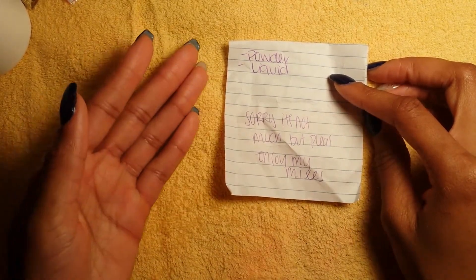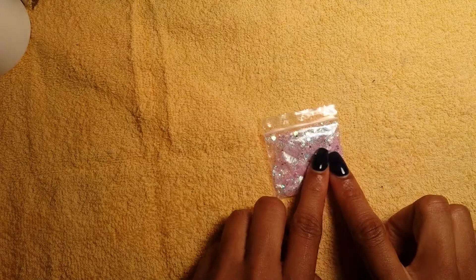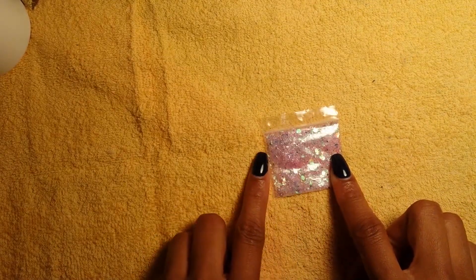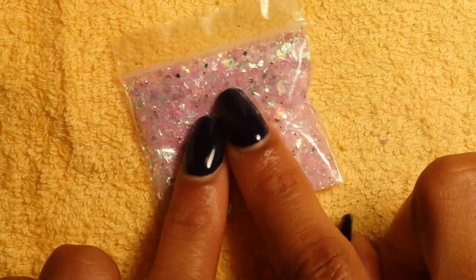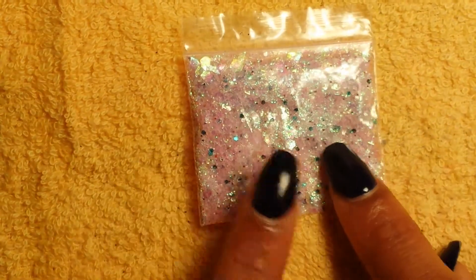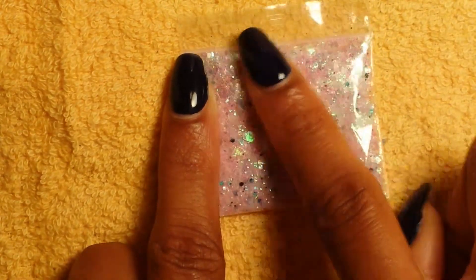She really did not have to send extra goodies at all. She sent her mixes, and I love this — I think I might do my nails with this right here, it's beautiful. I would name this 'Cotton Candy.' She did not name any of her mixes, but I love it — very pretty.